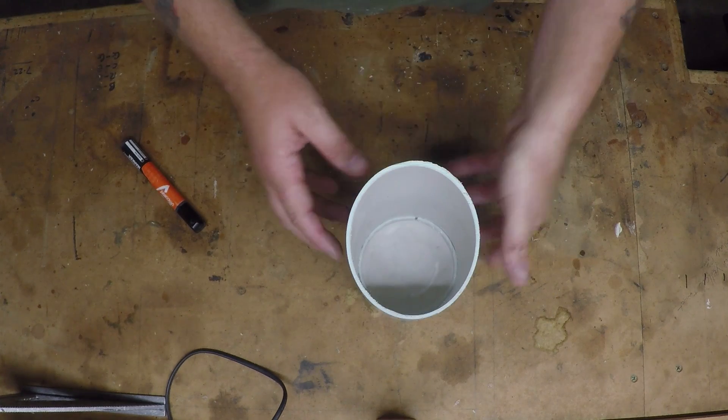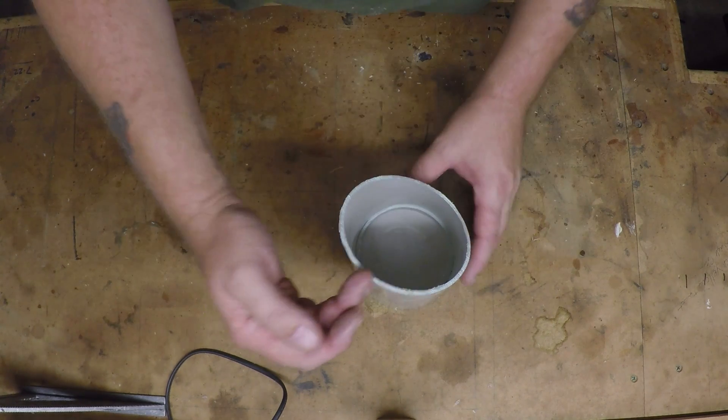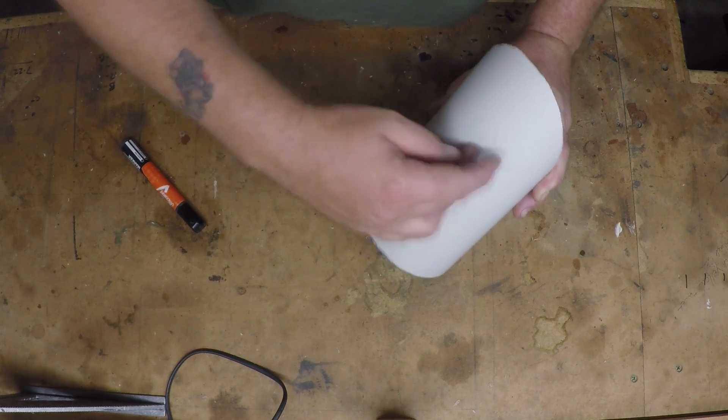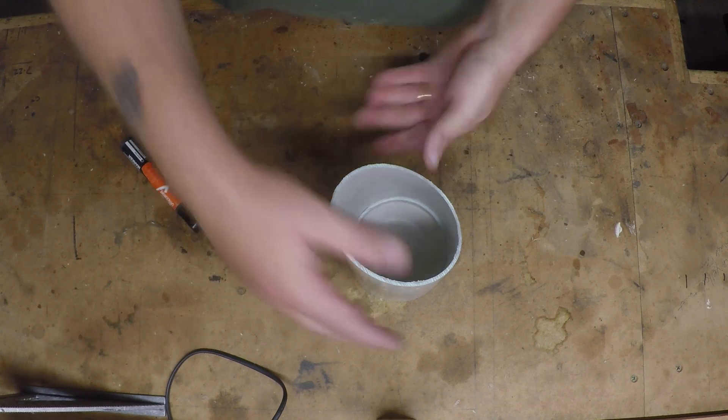Next thing I want to do is find the bottom - the center of the bottom - so we can start laying out for all the holes. I'll also need to find the top.